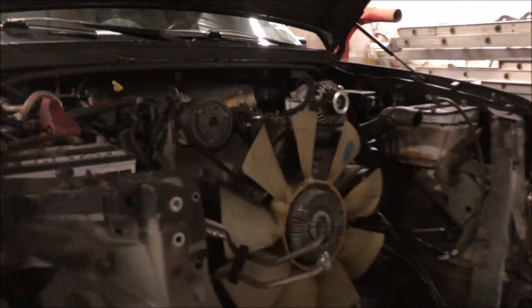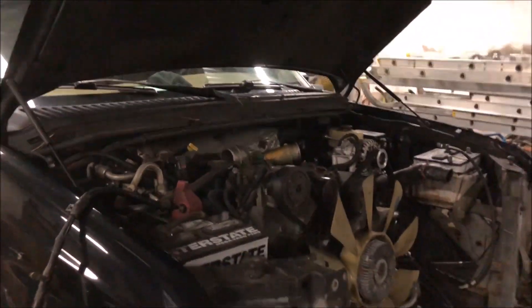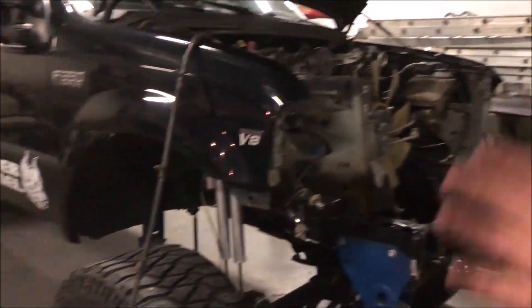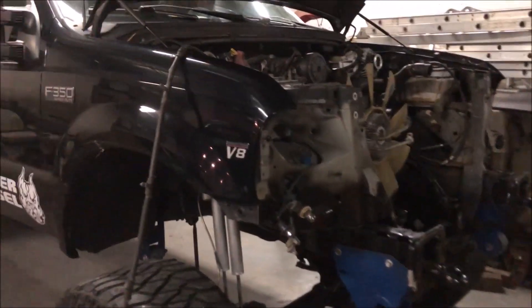There's not a bunch I'm gonna show you here. I just want to kind of show you it step by step on each stage of teardown — not really super in-depth. Thank you.